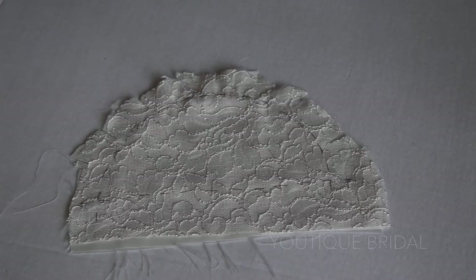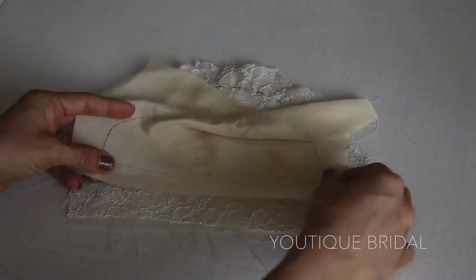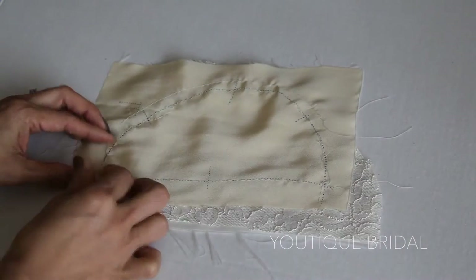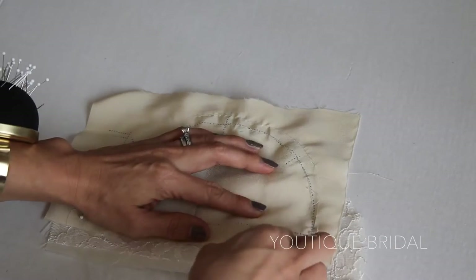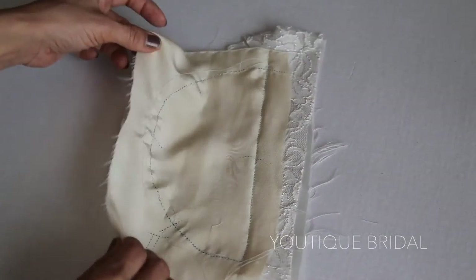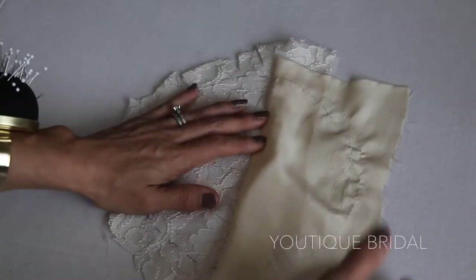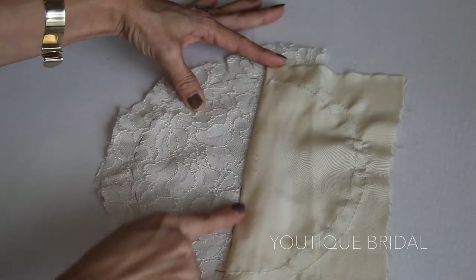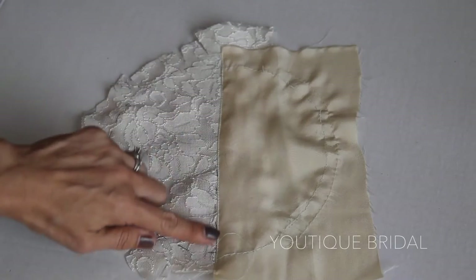We are now ready to work on the sleeves. The sleeves with the fashion fabrics should already be prepared from part 2. I'm going to lay the silk lining on top and make sure all the seam lines match up. Next, I'm going to pin each end of the sleeve at the hemline and then put a few pins in between. Now you're ready to sew along the sleeve hem. When done, unfold and make sure all the seam fabrics are laying under the silk lining. Now do an edge stitch along the hem — this will help the lining lay nicely under the fashion fabrics.